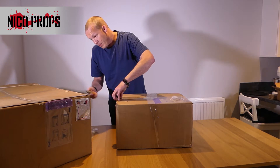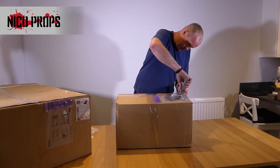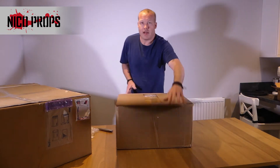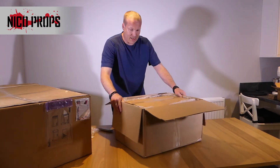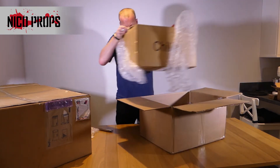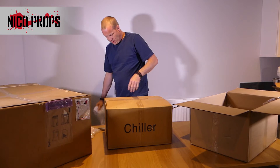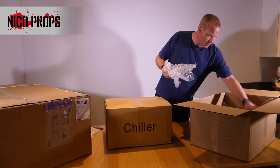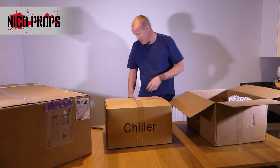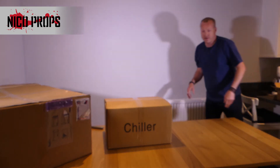Now the bigger box — not the big, big box, but the bigger box. Inside there's another box, and packaging with bubble wrap everywhere — more bubble wrap in the box, but other than that, there's nothing else inside. Let me throw that off to the side.